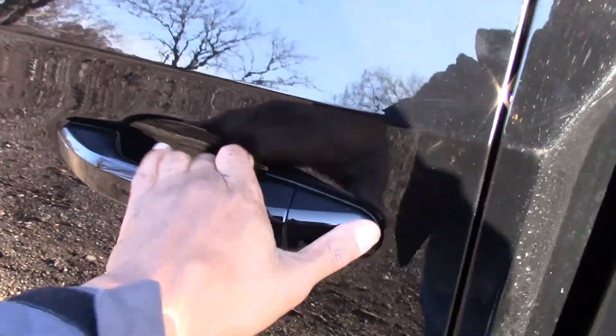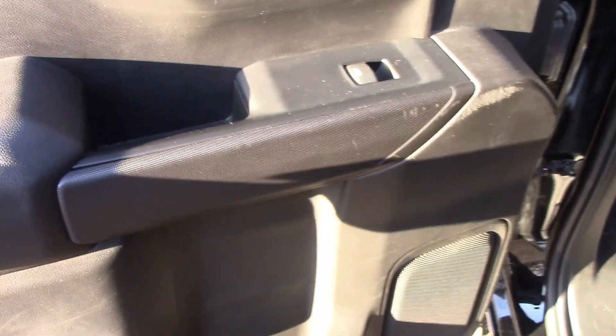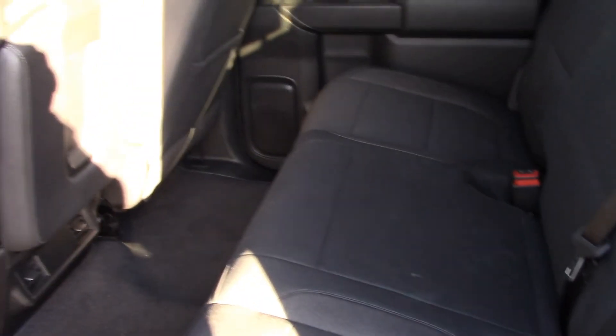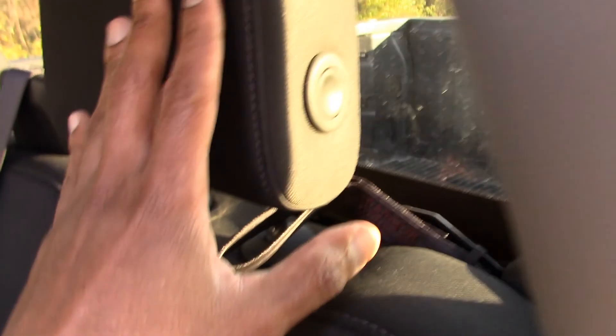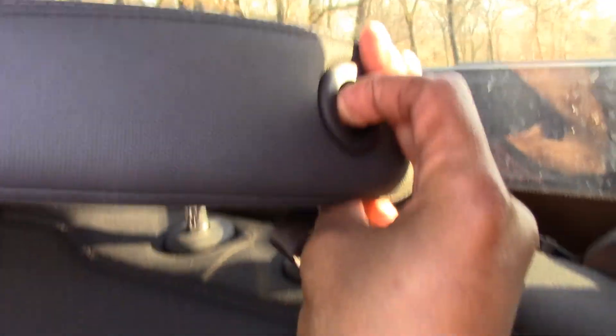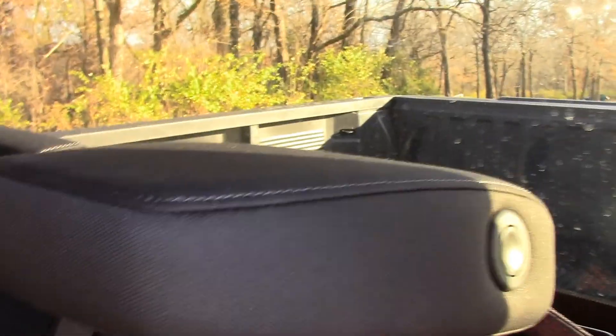Let's get into the back. The door has the same material as the front — soft material for your elbow and hard plastic everywhere else. The back is pretty roomy. One thing about the back seat — you push this button on the side and you can let that down so that you can see a little better when you're driving. And you can just let that up.